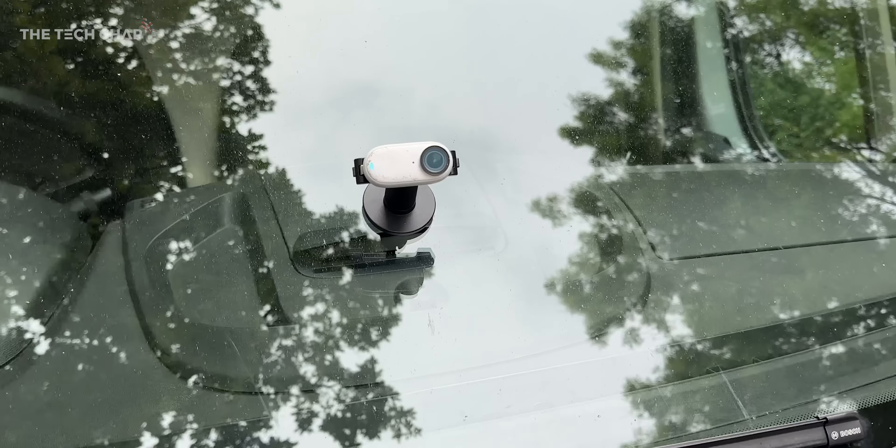You can see how much the car is shaking as I drive over this dirt track, but the video is buttery smooth. But when you are this small, you have to watch out for things that might want to eat you.